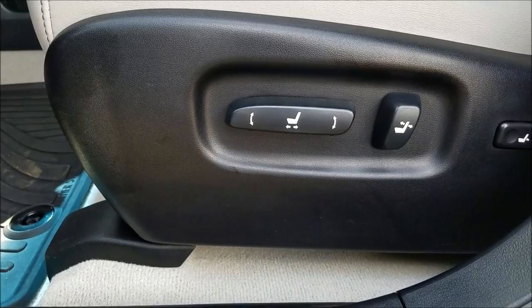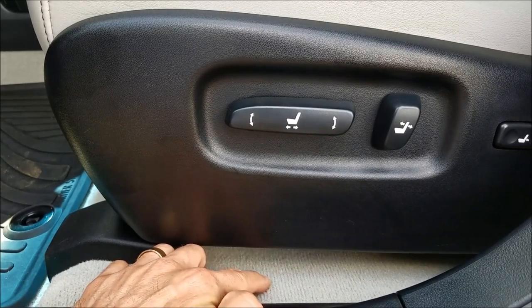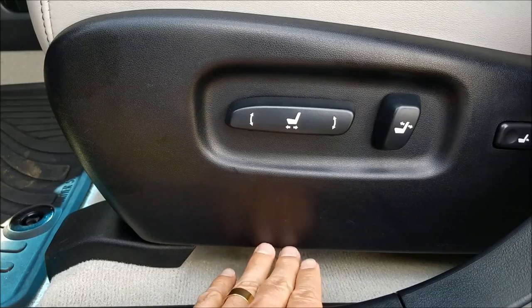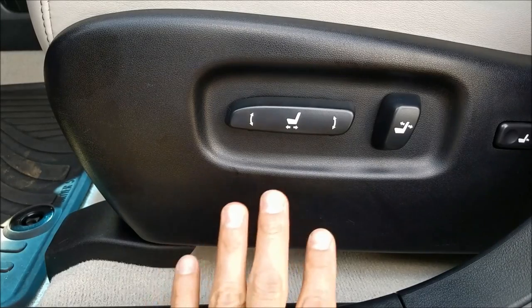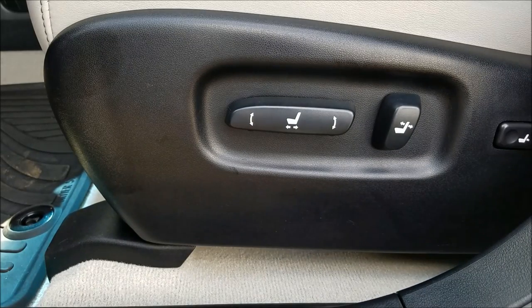Number two: take advantage of the seat's ability to raise up and down. If the seat portion is too close to the floor it's going to restrict your visibility looking out of the car. If it's too high, the seat belt is going to be pressing against your chest and it just won't feel right. Make the seat height correct so that you can see properly and so that you're comfortable.